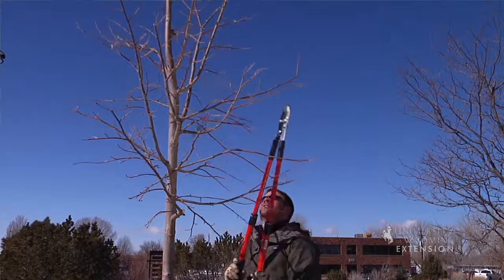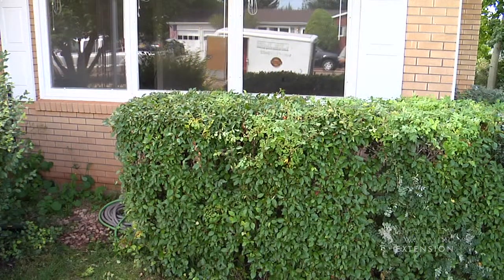So before you get out there and start pruning your trees and shrubs this fall, make sure you have the right tools to do the job. This is Chris Hilgert with the University of Wyoming Extension and you're watching From the Ground Up.